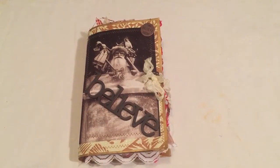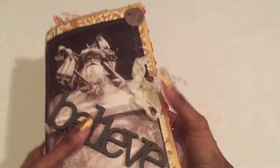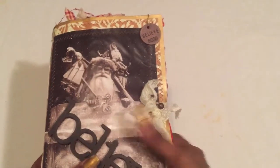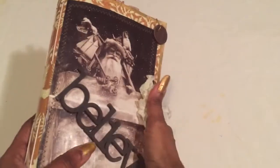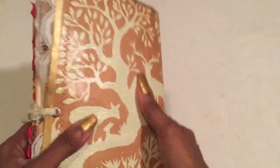Hello everyone, here with a quick journal share. This is another Christmas journal I've created in a vintage style. I just came off a swap with Mindy where we did traditional colors, so now I went vintage. I love this paper right here — it's some scrapbook paper that's so glittery and shimmery, kind of like Santa and reindeer. I call this one 'Believe.'